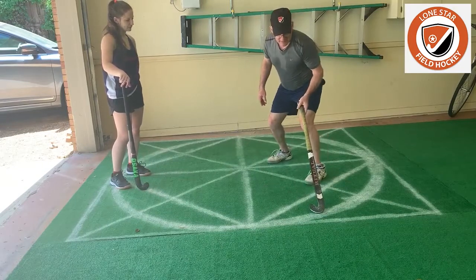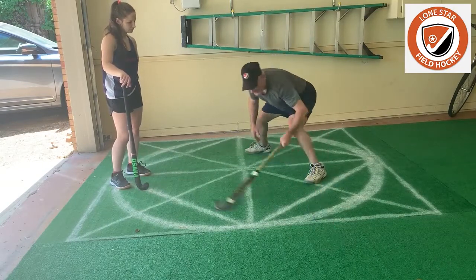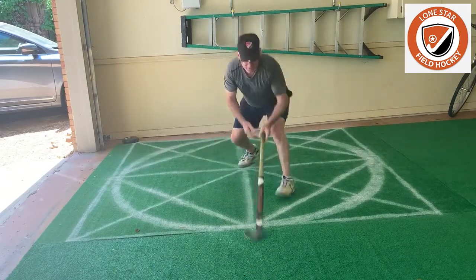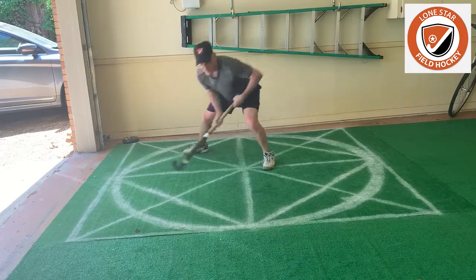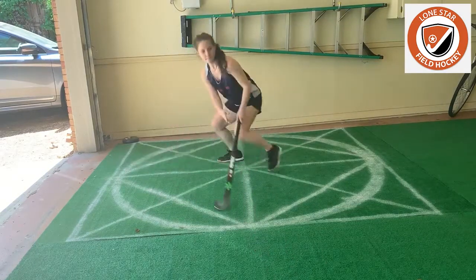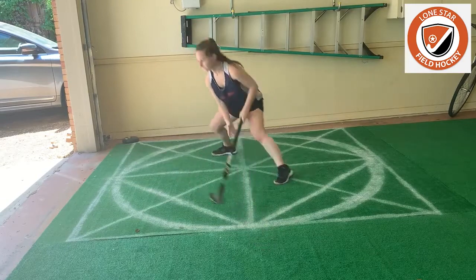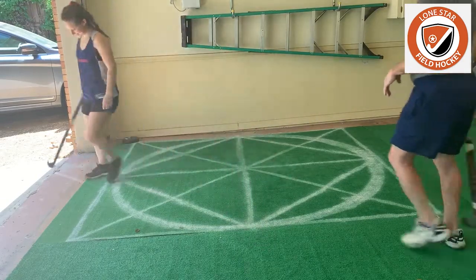And what we really want to see is this to this. Jab, tackle, recover. Jab, tackle, recover. There you go. The stick should almost never come off the ground when you're doing this. Perfect, there you go. Does that make sense?